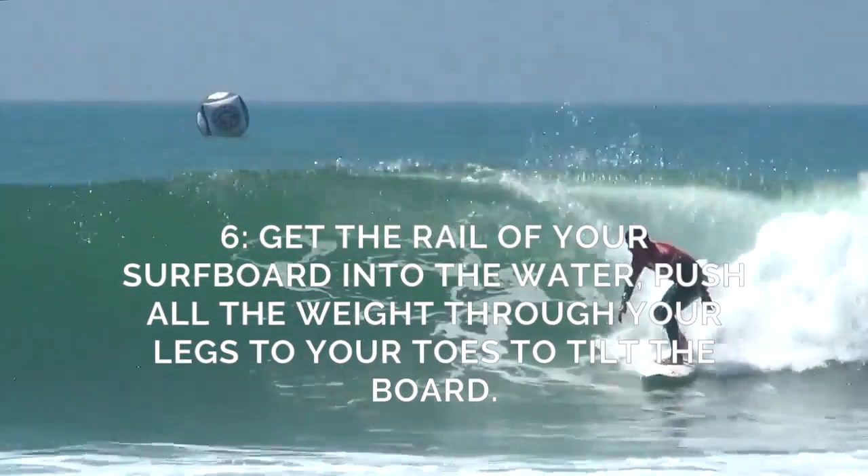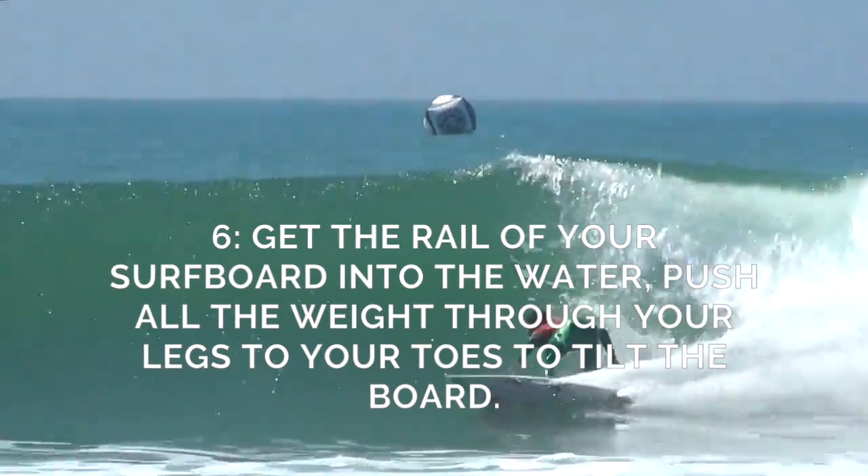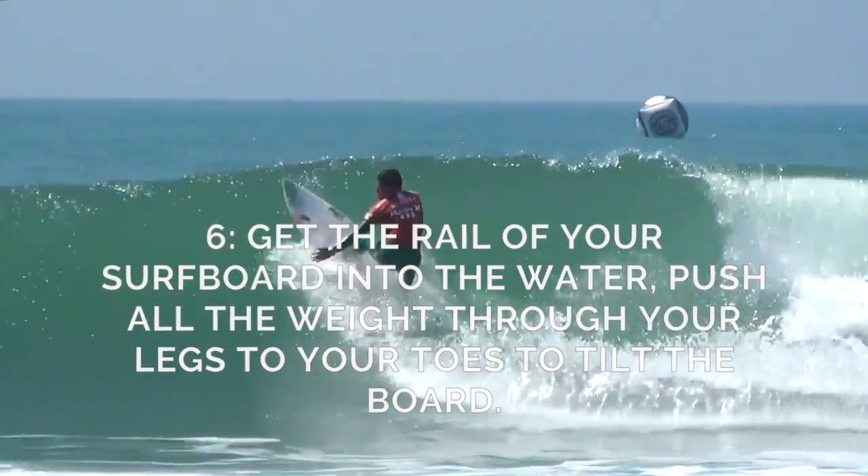Number six: get the rail of your surfboard into the water. Push all the way through your legs to your toes to tilt the board.